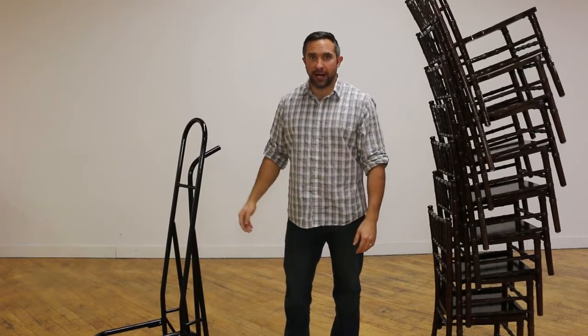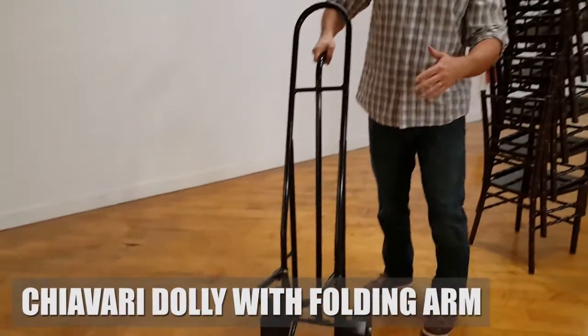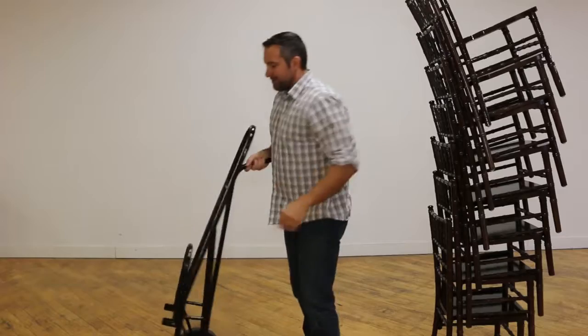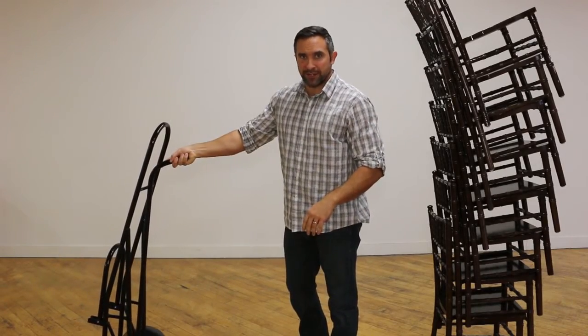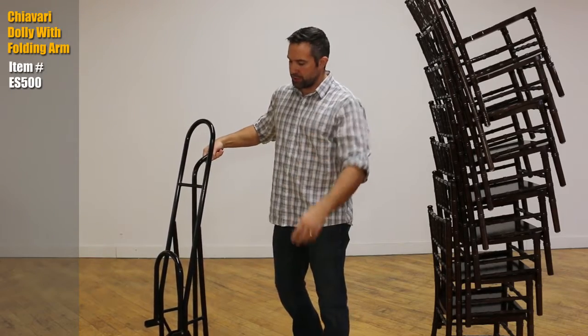Hey, Will Murphy with eventstable.com. I want to show you our Shivari dolly with a folding arm. The folding arm is cool because it saves storage space when you've got this thing in a closet somewhere. It also allows us to put it in a smaller box, which saves you money on shipping.